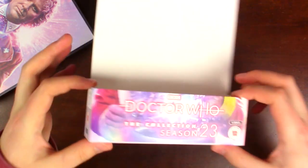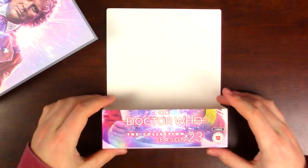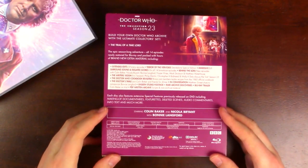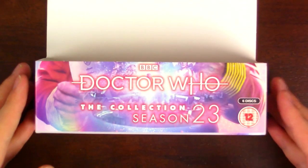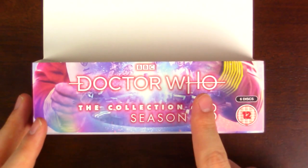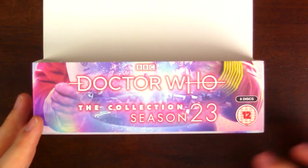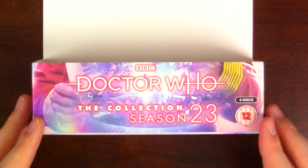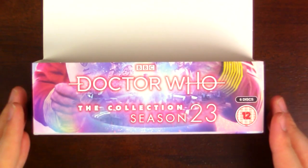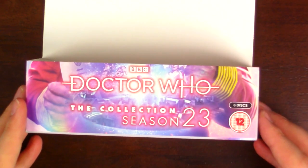The front and the two sides go only about 20% of the way up the full slipcase, and the back is the only side where we have a full slipcase on the outside. The artwork here is the same as what we'll see on the front cover, but this has the lettering of the BBC, the Doctor Who logo, and the collection Season 23 as well as the ratings. The clean artwork looks lovely, but this is what identifies it as Season 23.